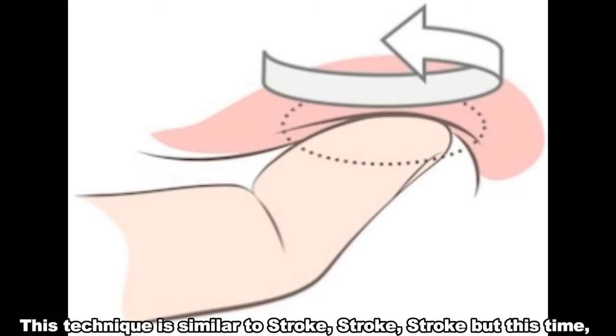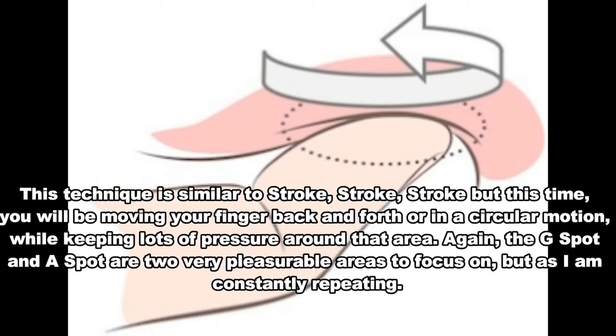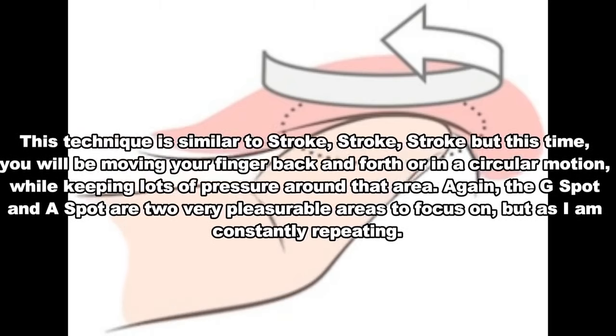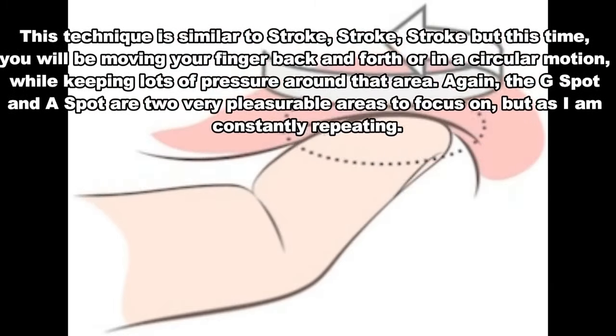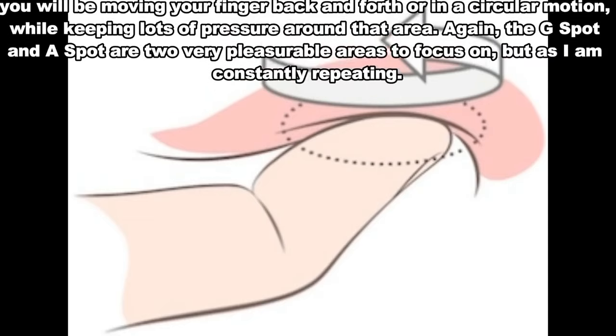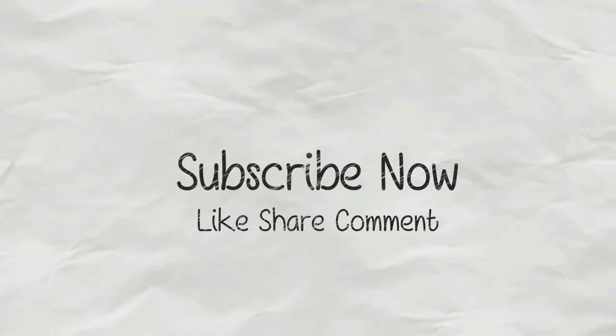Number 8: Give it a rub. This technique is similar to stroke, stroke, stroke, but this time you will be moving your finger back and forth or in a circular motion while keeping lots of pressure around that area. The G-spot and A-spot are two very pleasurable areas to focus on.